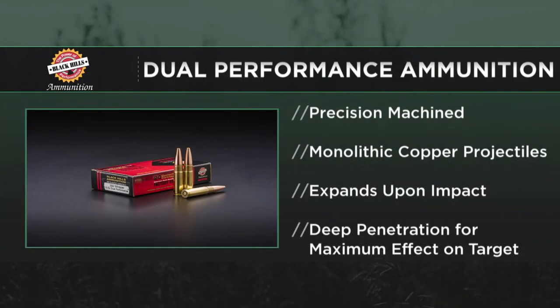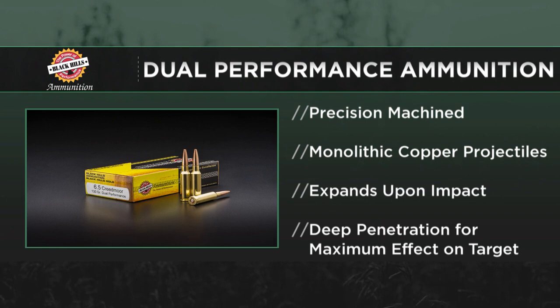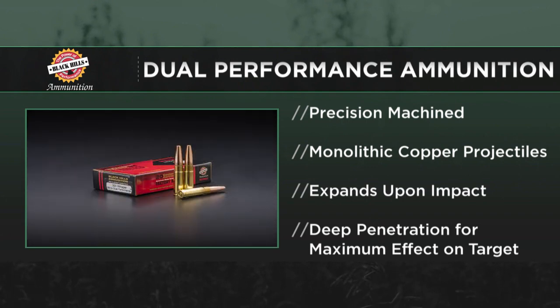What we've got this year is a bullet we're calling the dual performance. It's a monolithic copper bullet, a machined bullet that is giving us great performance. I have to add right at the beginning here, I was always a skeptic of copper bullets when they first came out. I thought, just from my experience, copper is harder than lead — you're probably going to have a difficult time getting these bullets to open up. I was so wrong, and that's been proven by the Hornady GMX bullets, the Barnes TSX, and now these bullets that we're having manufactured by Lehigh Defense.